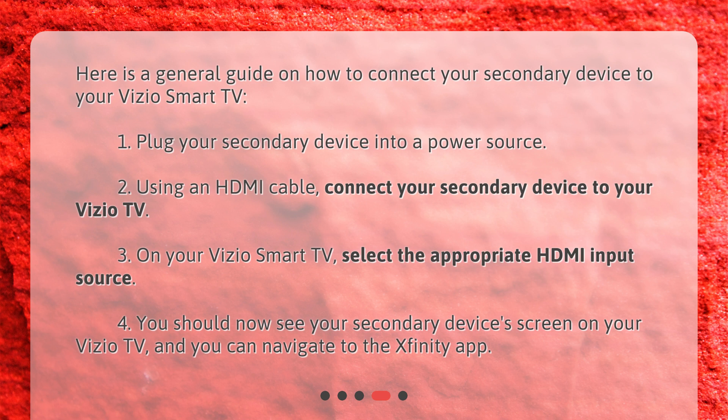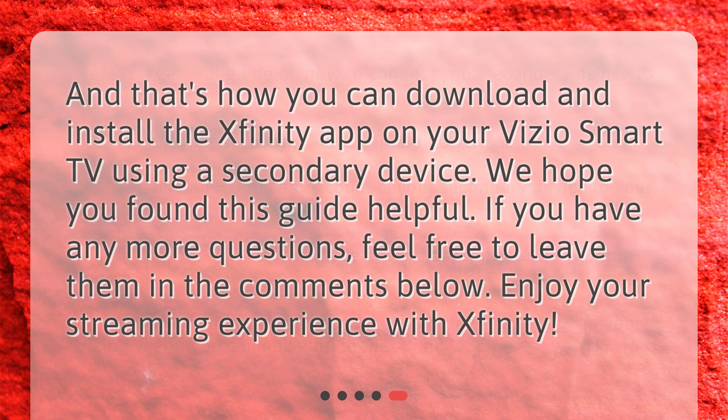4. You should now see your secondary device's screen on your Vizio TV, and you can navigate to the Xfinity app. And that's how you can download and install the Xfinity app on your Vizio Smart TV using a secondary device. We hope you found this guide helpful. If you have any more questions, feel free to leave them in the comments below. Enjoy your streaming experience with Xfinity.